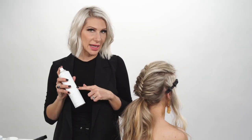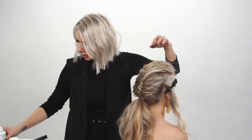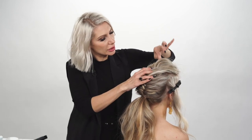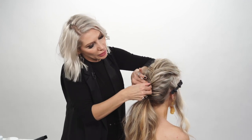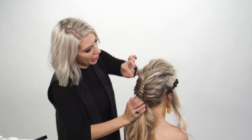Now we're going to take the texture air and spray that through in the midsection. Then we're just going to kind of pinch and pull it upwards to create some volume, really getting in there to where we created those fishtail braid pieces and pull that.